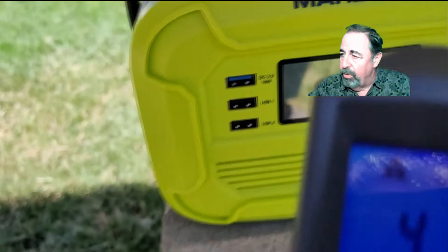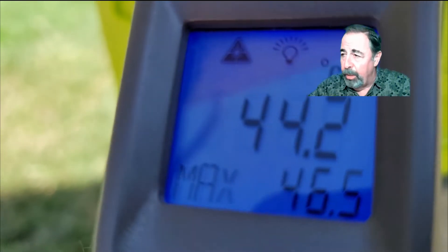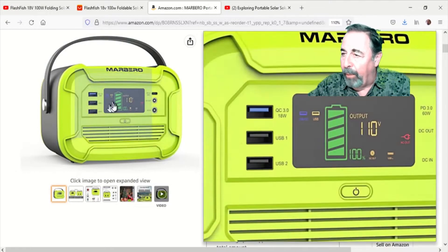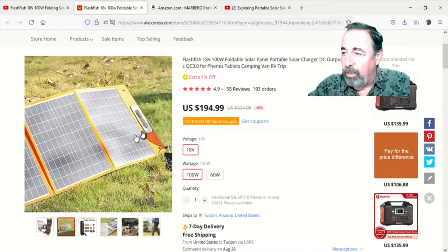I think that this was a very successful session. It only took me an hour to charge the Marlboro power bank and I was able to charge both of my cell phones. They certainly would have taken longer if they were directly connected to the Flashfish. So I definitely recommend you get some sort of big solar generator — a power bank such as this — and attach it to your Flashfish folding solar panel. That seems to be the best use case here.